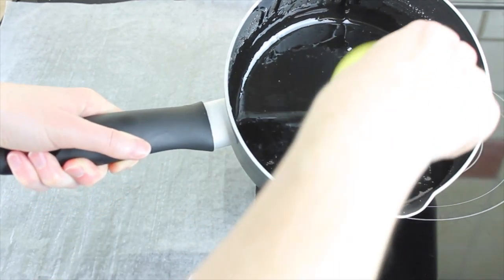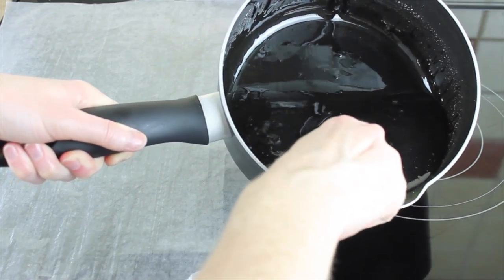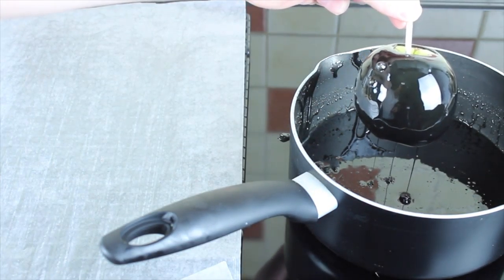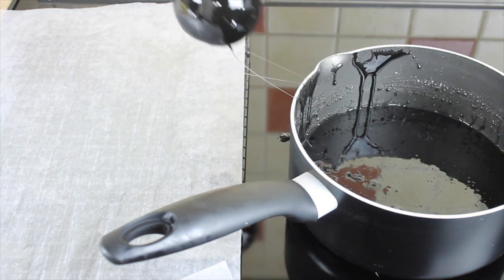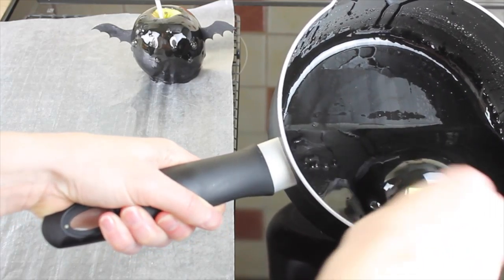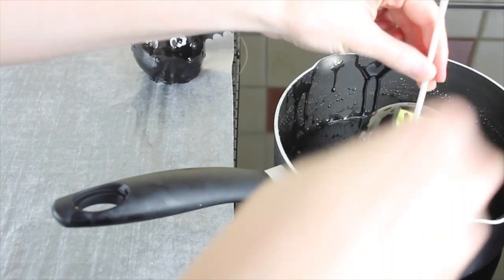Before you dip your apples, have a sheet of wax paper or greaseproof paper ready, sprayed with cooking spray so it's as least likely to stick as possible. I used wax paper sprayed with cooking spray. Line your apples up next to the pan, tilt the pan sideways, and roll your apples through it. Don't worry about getting a perfectly neat bottom — I actually prefer the ones with a nice big drizzle of caramel underneath. Just dip, make sure it's coated, let any excess run off a little, then place onto your wax paper.